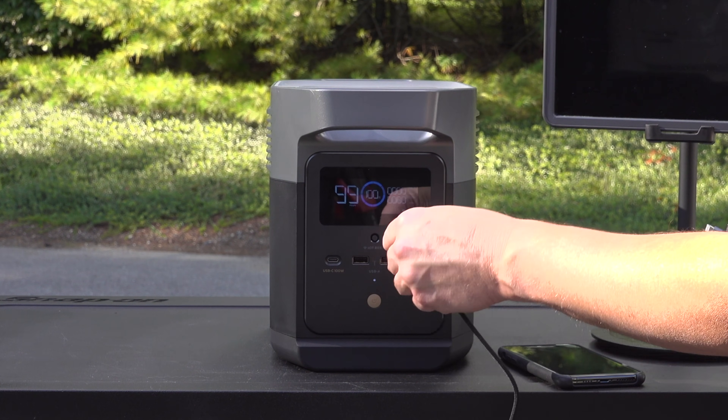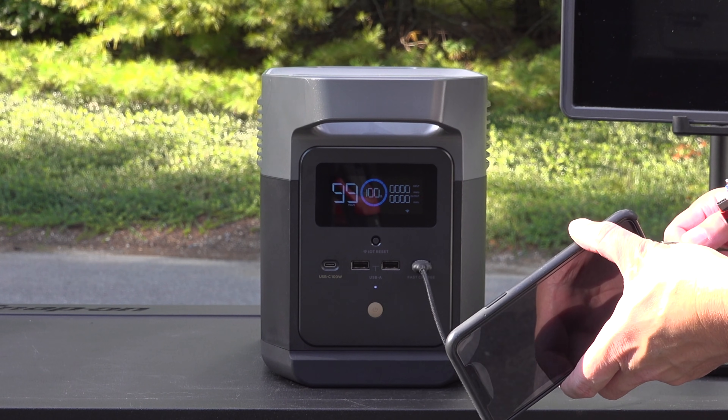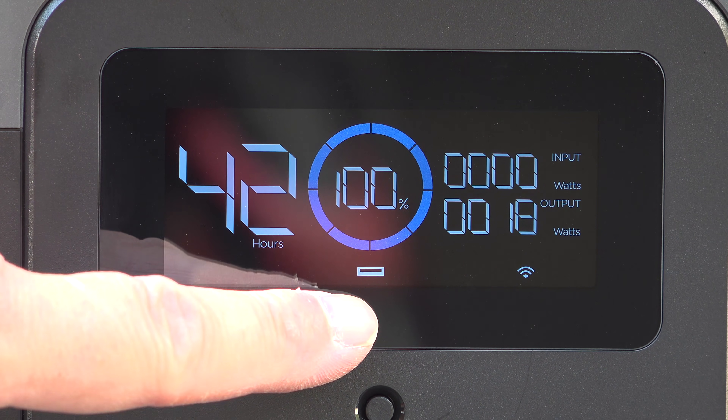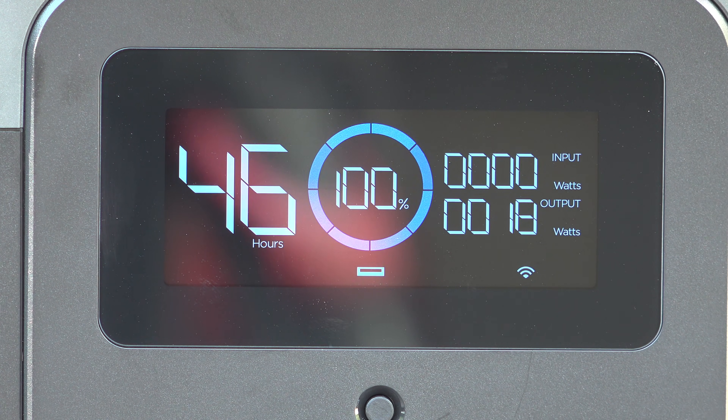You can also use one of these splitter cables. This thing is great because it's got two Apple Lightning ports along with a regular USB-C and a micro USB. The display is still the same smart display they use on other models, and that's a really good thing because this one is one of the best.